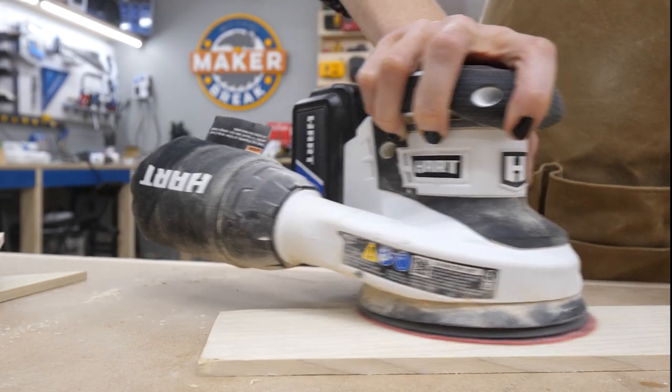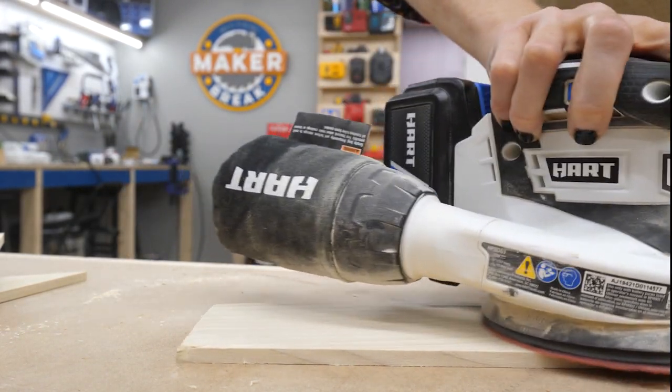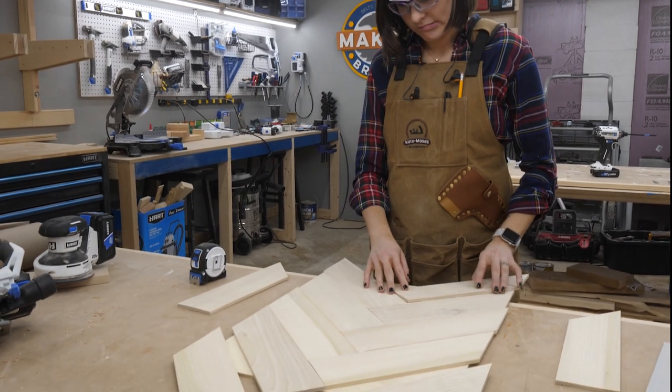Then it was time to sand — and do I look excited? I'm faking it. Sanding sucks, but hey, somebody's got to do it. I sanded each piece and then laid them out to find out which pattern I liked.